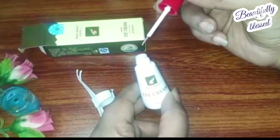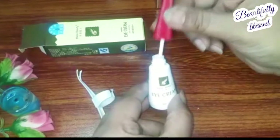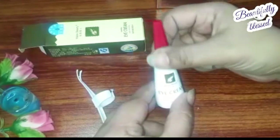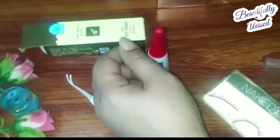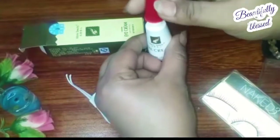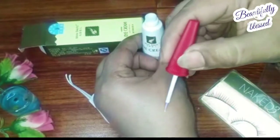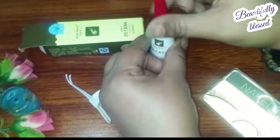On top of it, it said something like 'eye cream,' so I thought what is this eye cream — and it's also a lash glue. Plus, with it came a kind of applicator, which is like a tong that you can use to hold the lash and apply it. I will show you how to use that as well. I applied it on my hand to see how quickly the eyelash would stick with the glue.